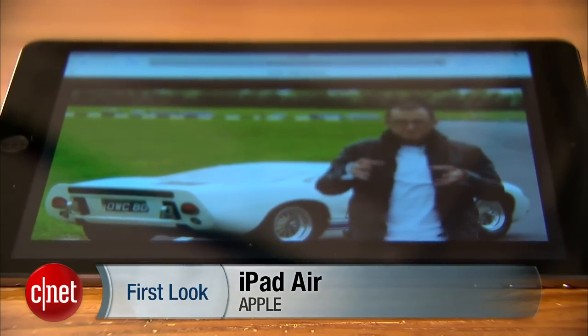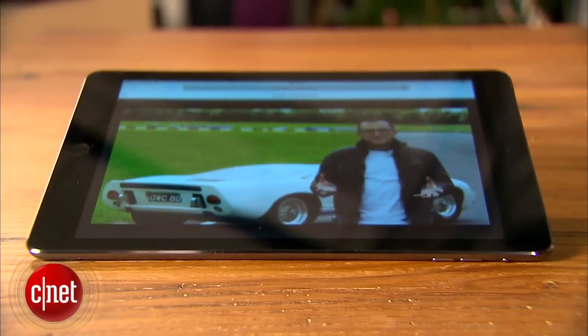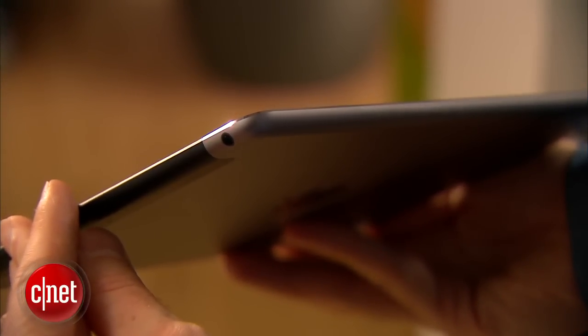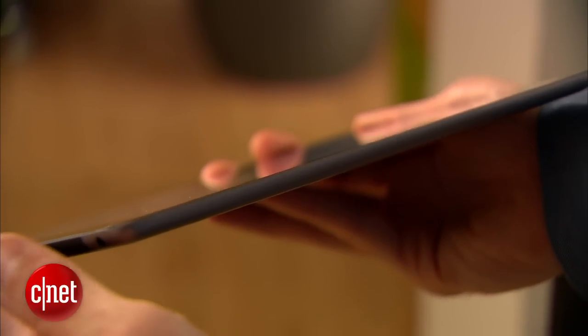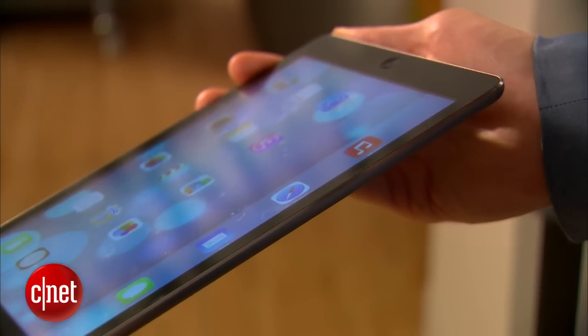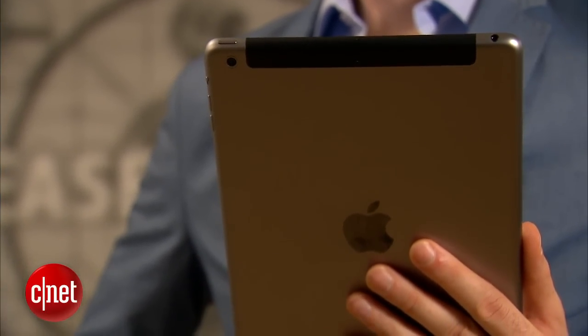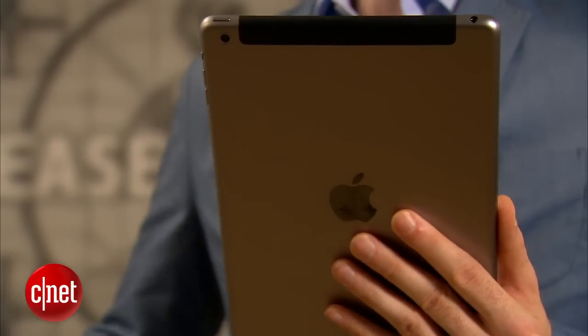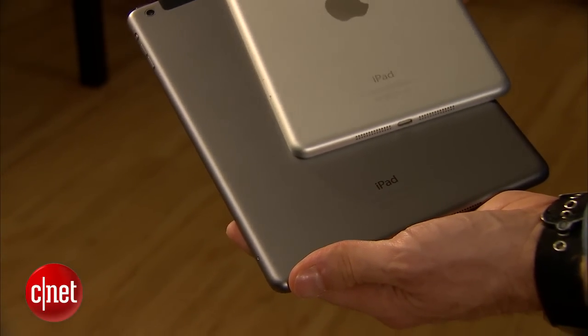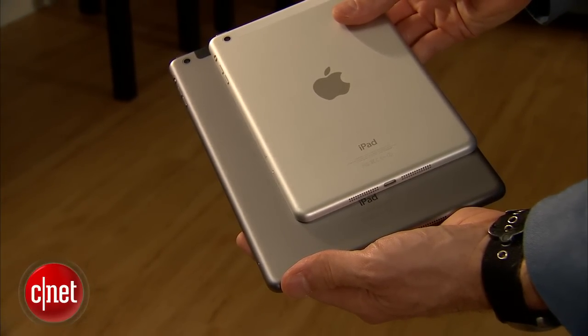It still has the same 9.7 inch retina display up front that you've seen in the fourth generation and earlier generations of the iPad. But this generation is critically 20% thinner and 40% lighter. That may not sound like big numbers, but actually it is a very noticeable difference. When you pick up and hold this tablet, it's incredibly light and incredibly thin, much more so than before. It really feels great, much more close to the iPad Mini than to the fourth generation and previous generation iPads.